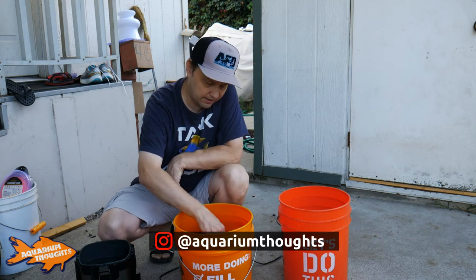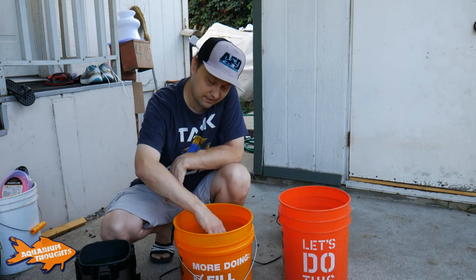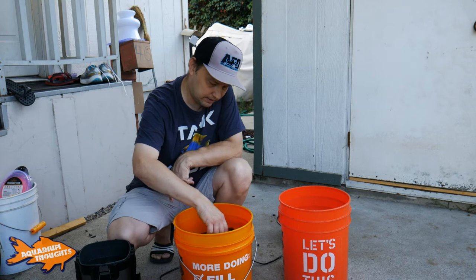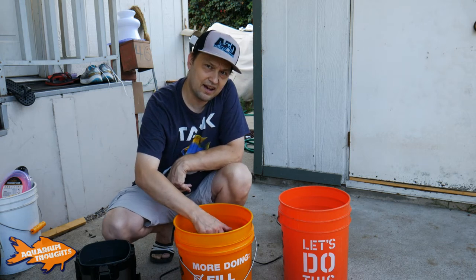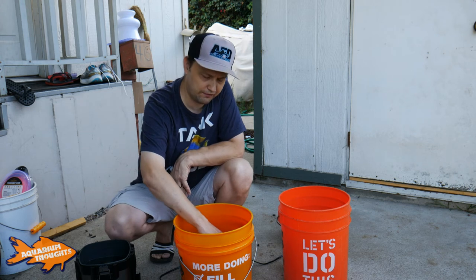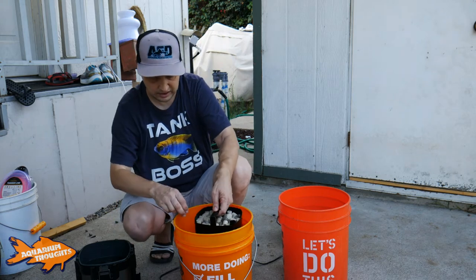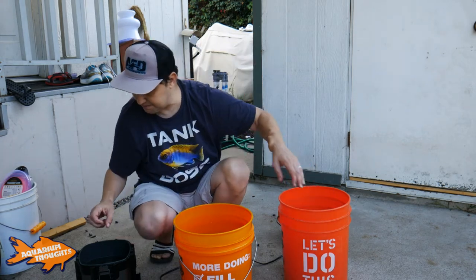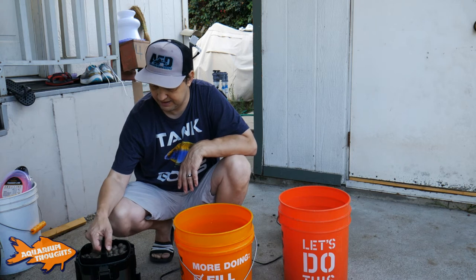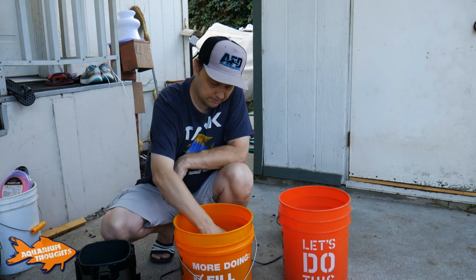Don't worry — this water is dechlorinated. It's actually running through my whole-house water filter, so I don't have to worry about killing the beneficial bacteria. I'm going to try to do this as fast as I can so the bacteria stays living. Keep in mind there's other filtration on that tank — I do have a Seachem Tidal 75 as well as a 35, which is primarily there to filter out heavy particulates and make the water as crystal clear as possible. So that one is done. Now here's the big messy one — the cylinder-type media, more like bio home glass I'm guessing.